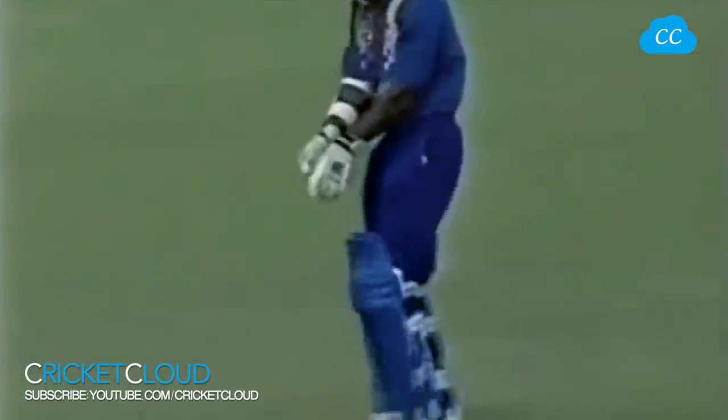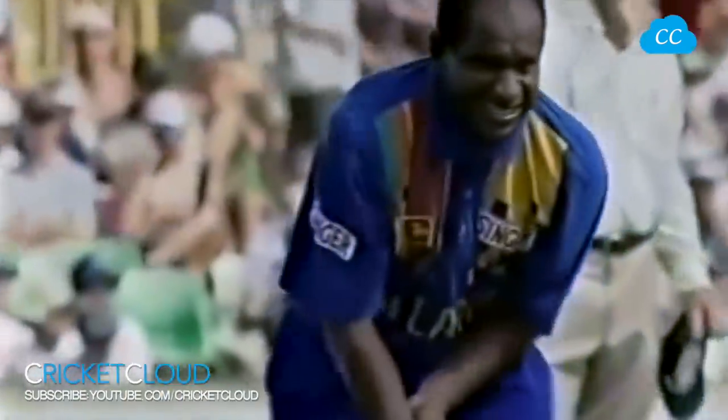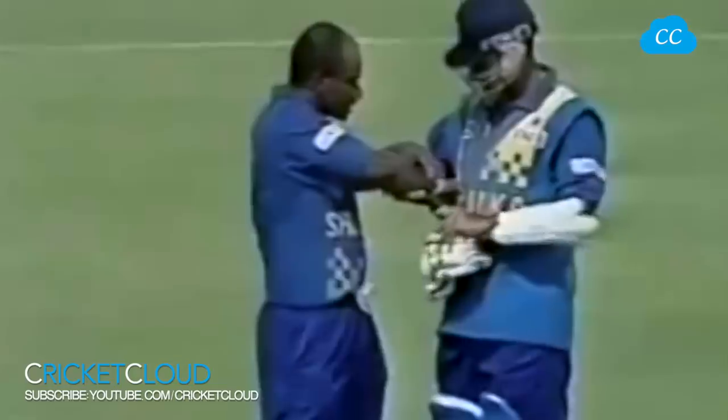Oh, that's a hell of a delivery — oh dear, this might be a spot of bother. He's getting his glove off straight away. Is this his finger or his arm? He's in a spot of bother here. I think it's the wrist, just above the wrist — there you go, you can see the swelling. That's a nasty, nasty blow.